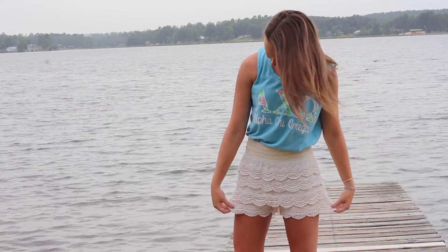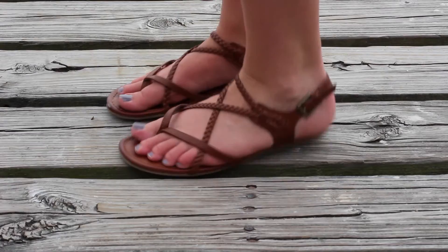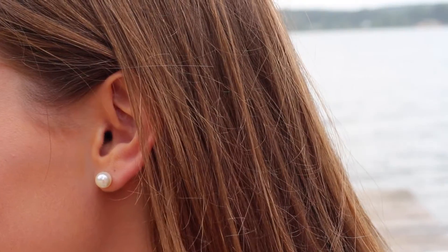The first shirt we're going to be spicing up is your typical tank top. The best thing you can do to change up this look is to trade out your Nike shorts for a pair of cute lacy shorts. And if you're not into lace, just a pair of cute tailored shorts will do. Now that you're wearing a nicer pair of shorts, you probably don't want chakos with it, so I'd suggest throwing on a pair of simple sandals. And to top it all off, just throw on some dainty jewelry and you're good to go.